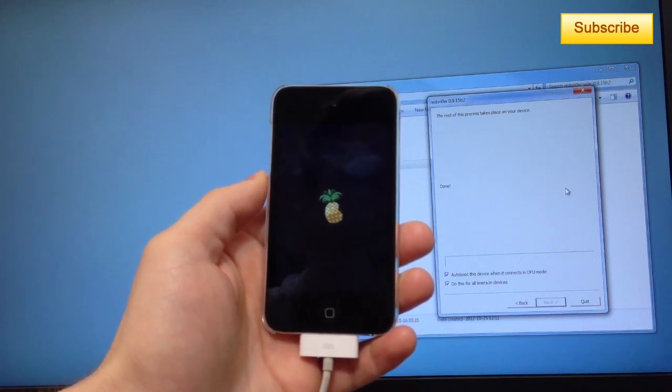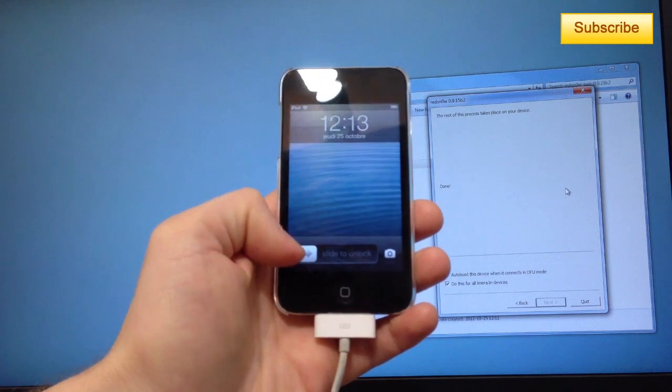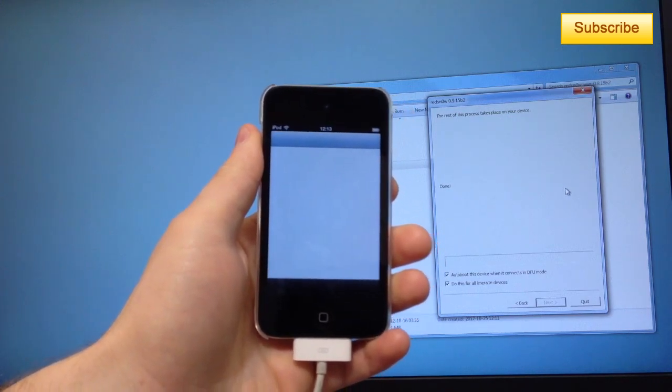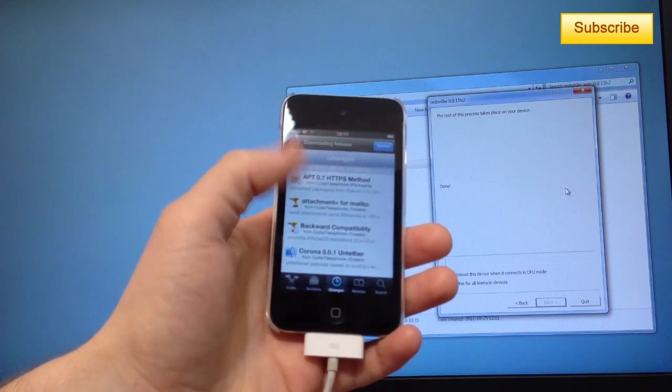After this, Cydia should be working just fine. Now that my device has rebooted, I'll go back to Cydia and see if it works. And there you go — Cydia works just fine. It doesn't crash like it did when the device was turned off.